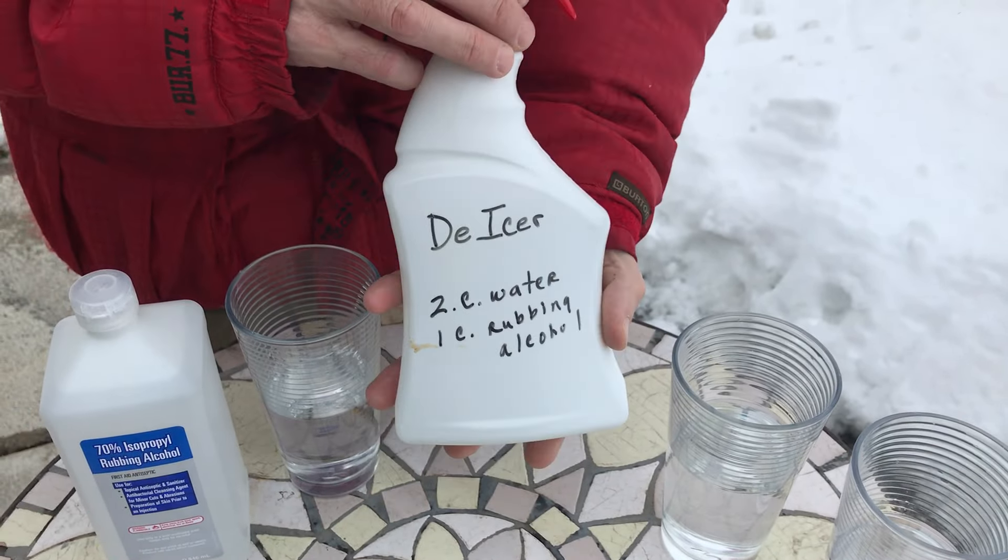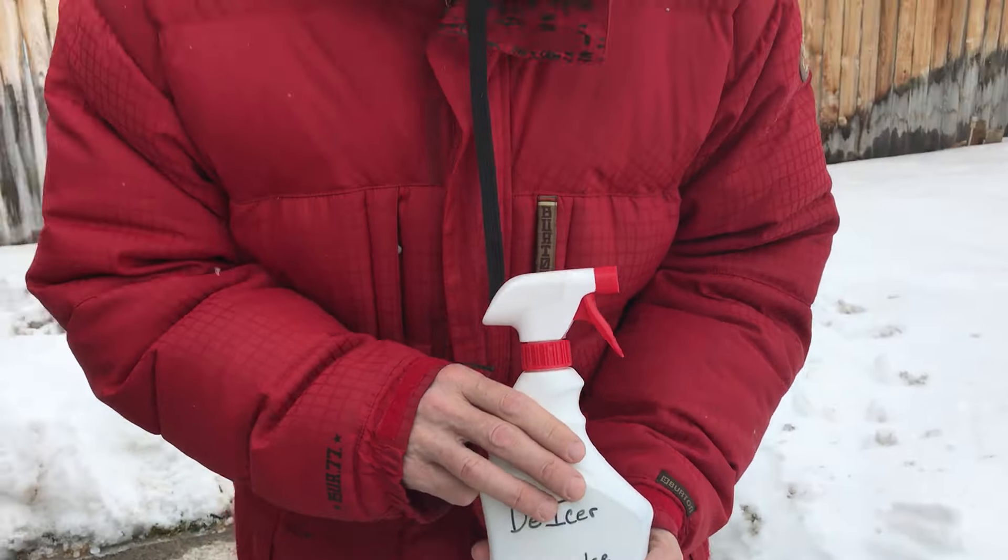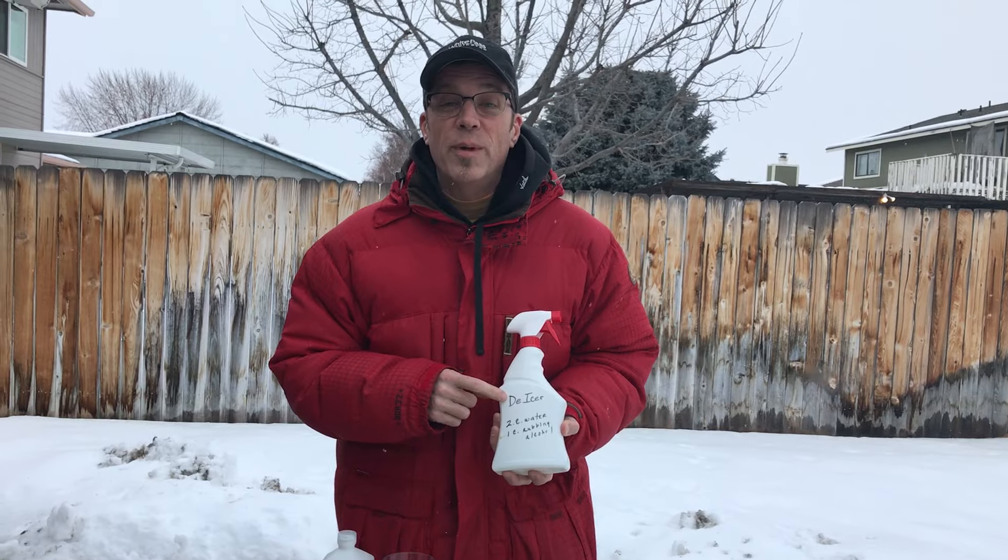It really works like a charm. You'll be able to leave the house with your windows clear — and it's a very affordable way to make your own de-icer.